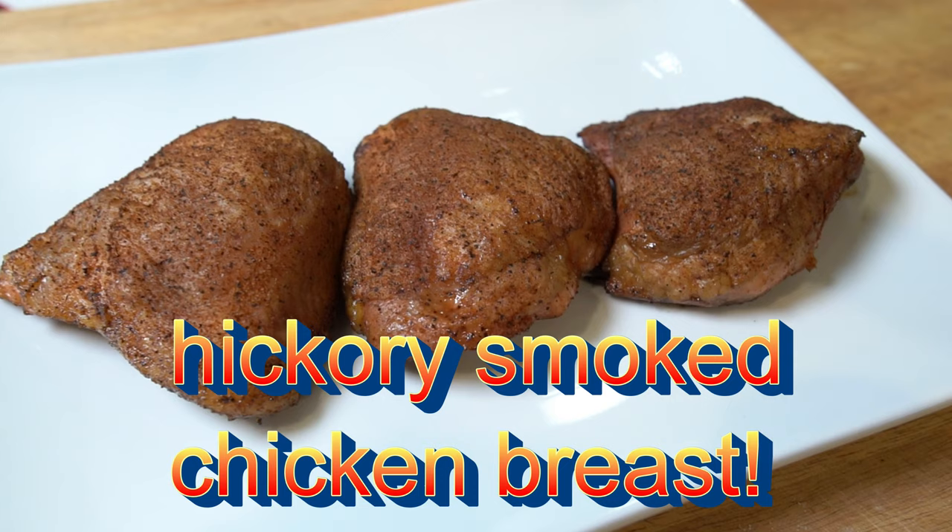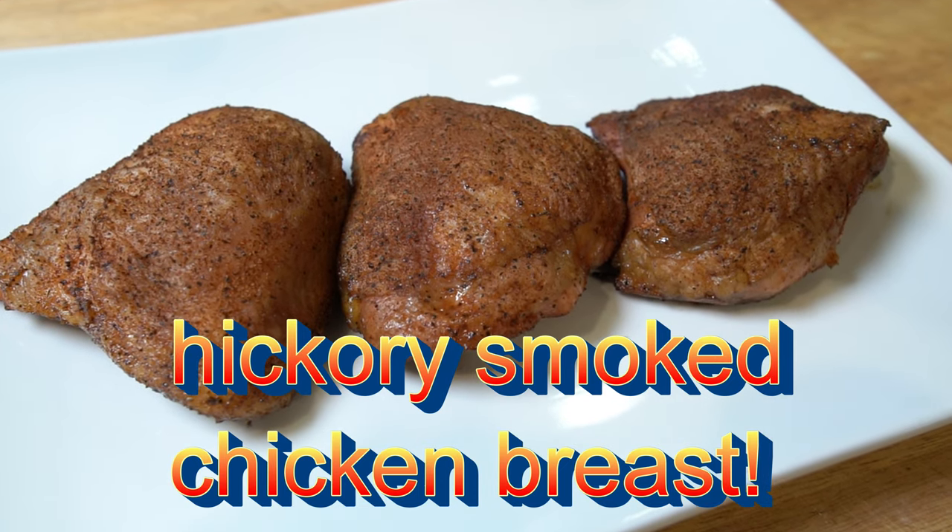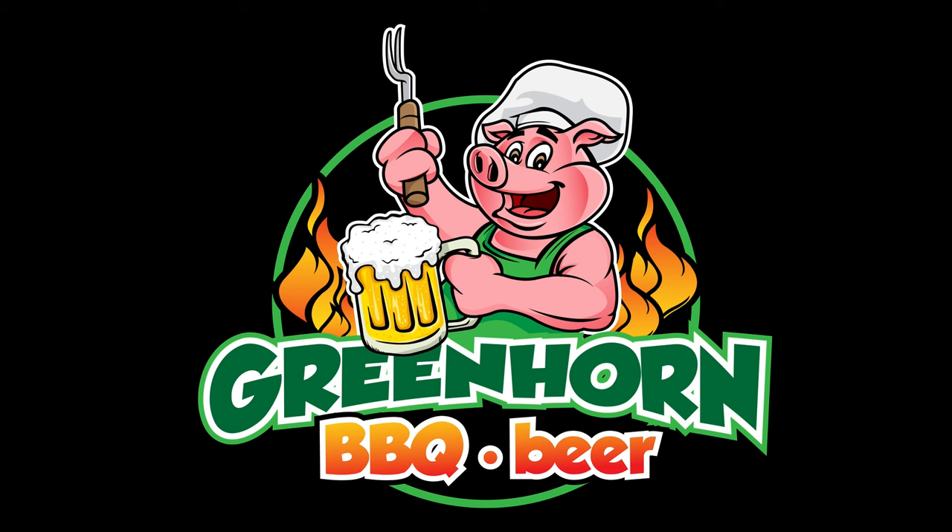Today we got some Hickory Smoked Uncle Steve's Shake Seasoned Bone-In Chicken Breast. They came out so good. Welcome back to the channel — if you're new here, my name is Todd, and this is Green Horn BBQ and Beer.